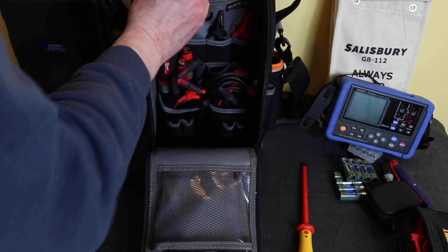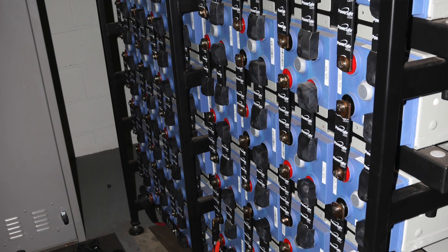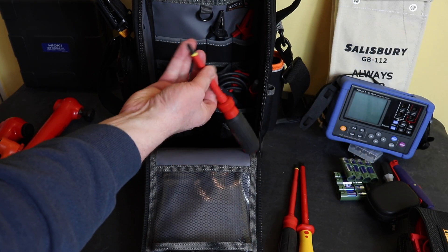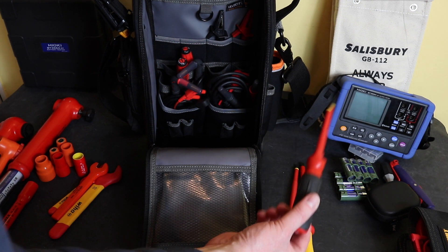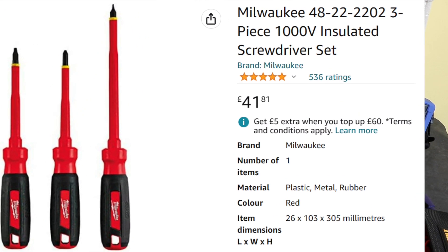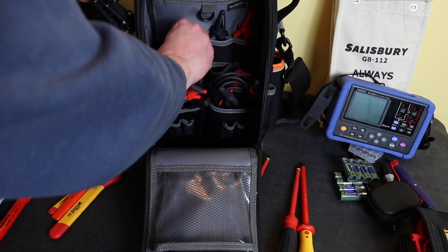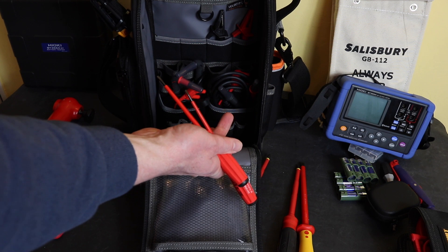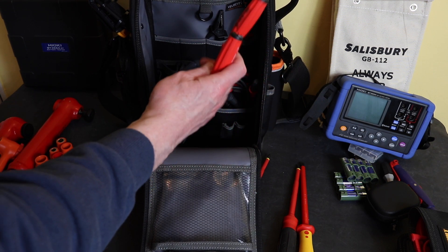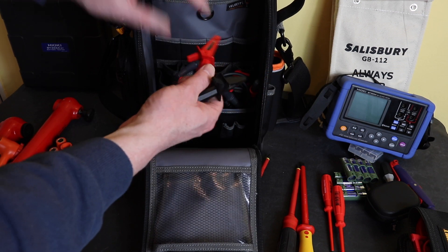Moving on to screwdrivers: a CK 8mm slotted and a 6.5mm slotted from Milwaukee — these are mostly for prising the caps off battery connections to access them. I also have a Phillips, normally used when panel locks have become loose. The Milwaukee ones come from a three-piece set. Then I have two small slotted screwdrivers from PB Swiss Tools — a 3mm and a 3.5mm — which are used for adjusting charger controls.